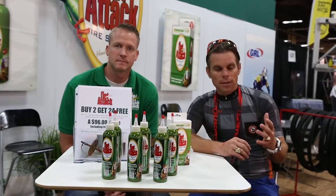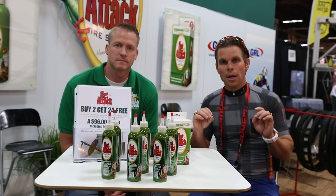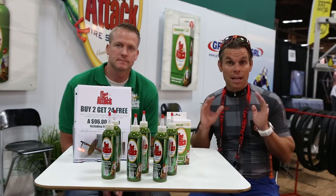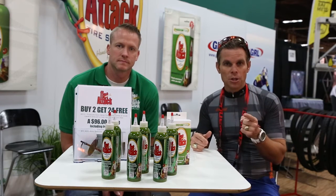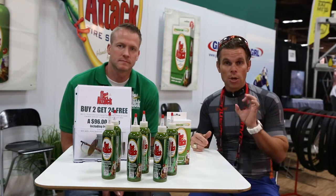When you open that product up, there are certain things that you're going to find and not going to find. I started reading a few articles on using Flat Attack with Stan's, and I didn't know the reason behind it all, but I decided I was going to give it a test. This year I raced Leadville, and I also raced Rebecca's Private Idaho on my cross bike, which I'm using this type of product in my tires.